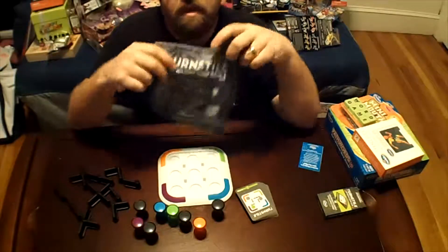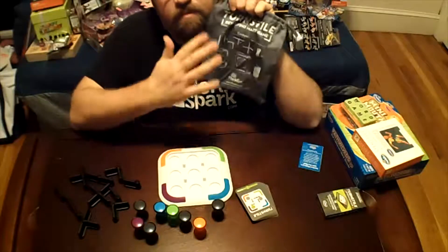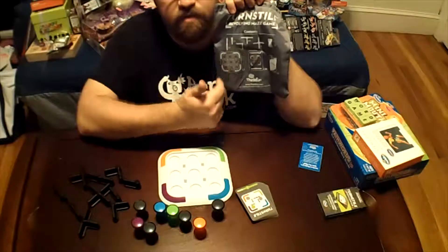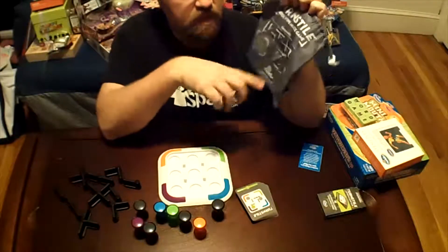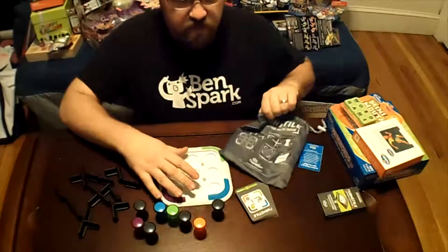It comes with this carrying bag — I love it when ThinkFun does the little carrying bag. Everything you need for the game gets put into this bag, and the bag also tells you everything you're supposed to have in it. It tells you how many pieces of each type you need, the instructions, and everything else.